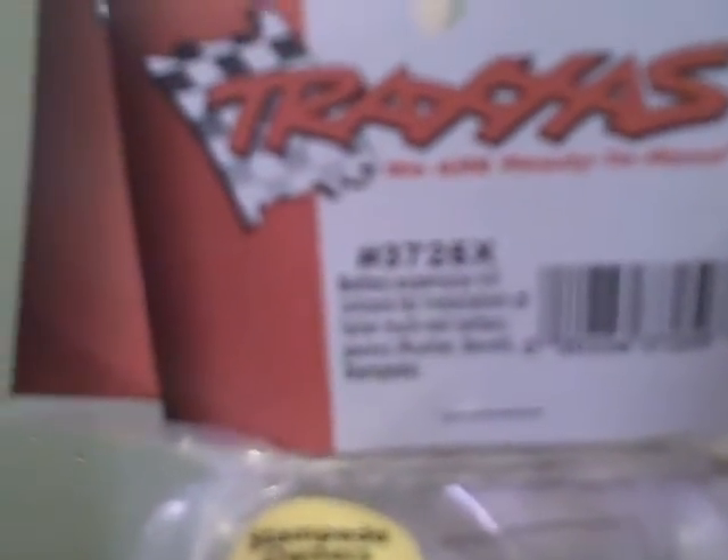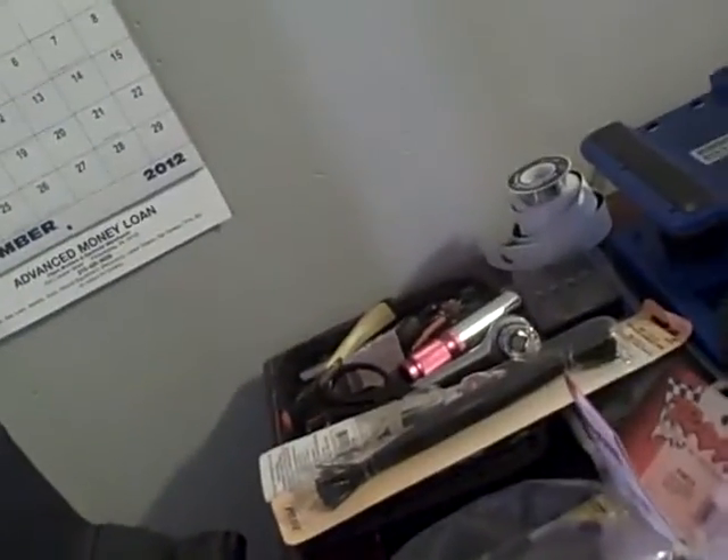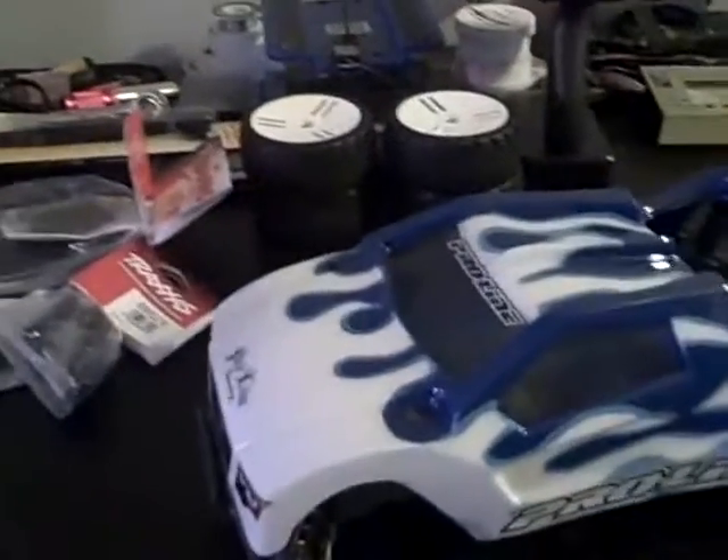I got the battery expansion kit, part number 3725X, and the wheelie bar assembly, part number 3670. The wheelie bar kit comes with a motor guard and a wheelie bar. I just gotta get the blue wheels.